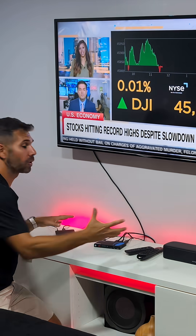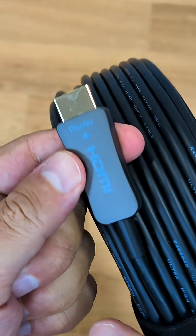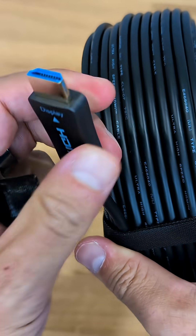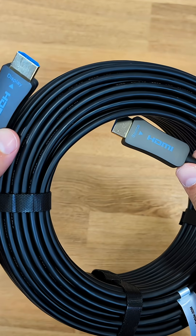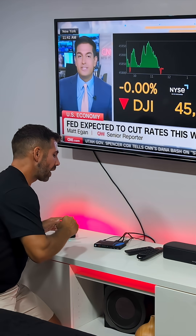By the way, this cable is one of the newest 8K HDMI hybrid fiber optic cables — the link will be down below. We will be able to go up to 300 feet away, which is insane.